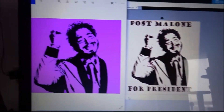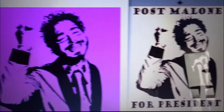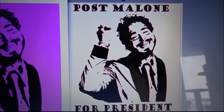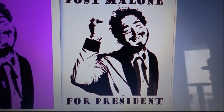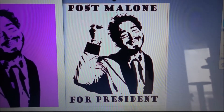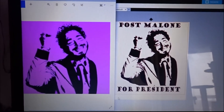Here is the original in purple, and then I removed a lot of the really small stuff around the picture and added some lettering — 'loan for president,' of course. I think it looks a lot better that way.